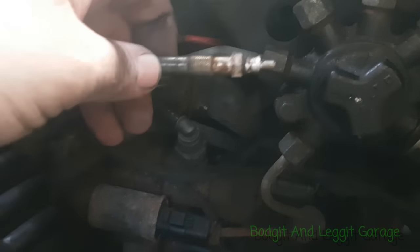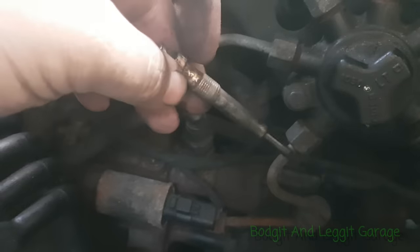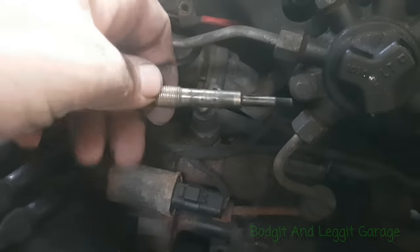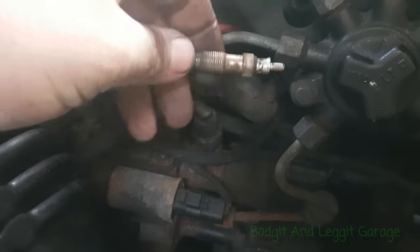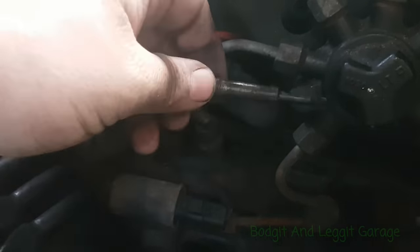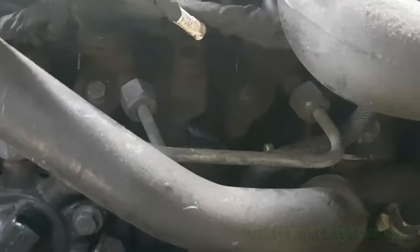So that's it — that's how to take a heater plug out without breaking it. Just take your time. We still need to check the threads but that's for another video. Take your time, you don't need any specialist tools. It came out without having to drill it out, so we can save time and save the customer money. I still think number four is going to break, but one breaking out of four is better than all four breaking. I hope it helps — please like, share, comment and subscribe. Most importantly, get your hands dirty — see you for the next one!